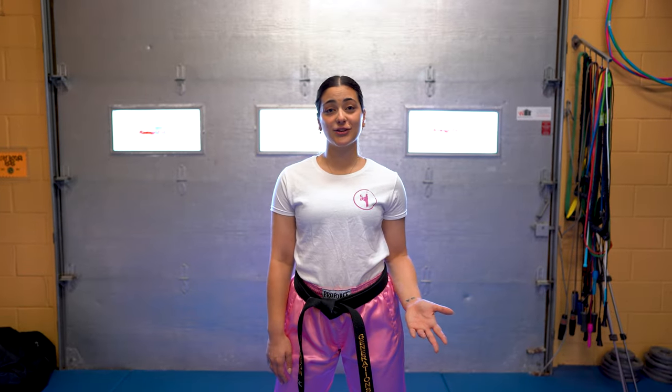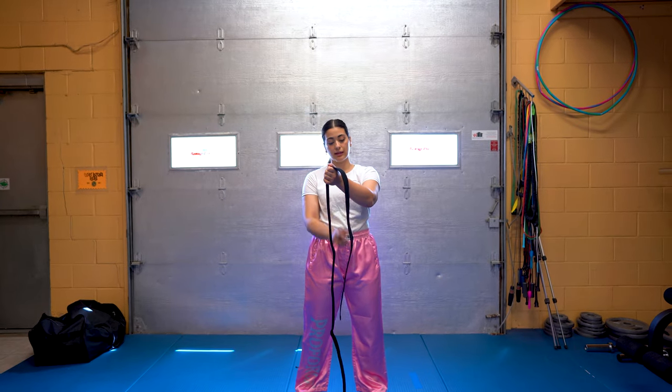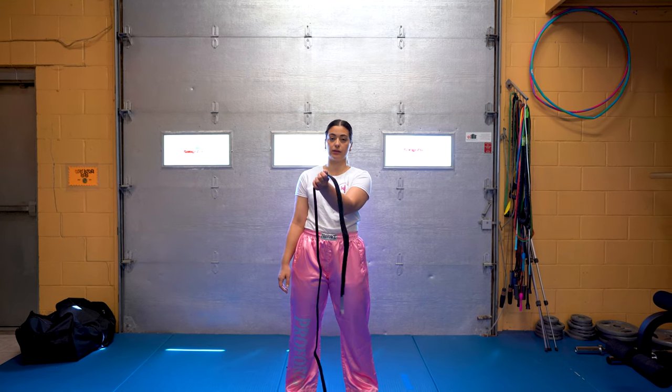I also wanted to show you how to tie your belt using one arm. In the case of injury or other circumstances where you only have use of one arm, I still want to give you the opportunity to tie your own belt as well. So when you begin, you want to give the length of around approximately how long it'll be hanging when it's at your front — maybe give yourself a little bit more.